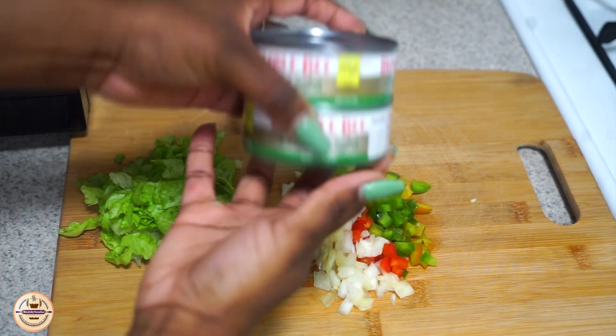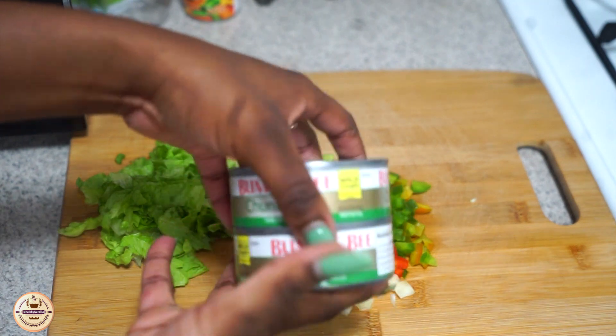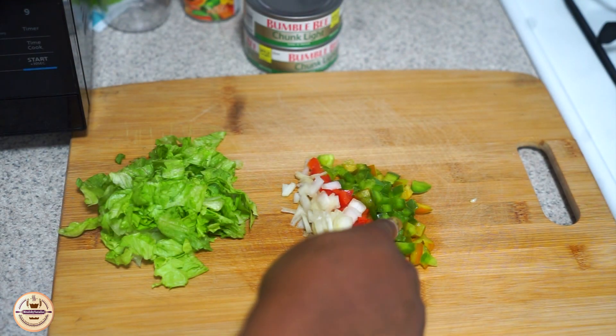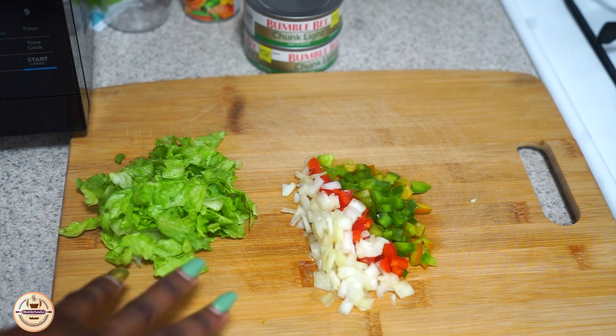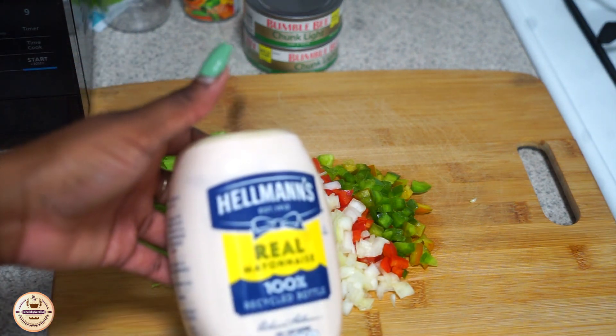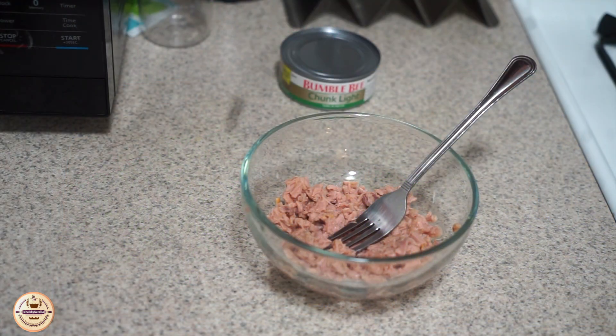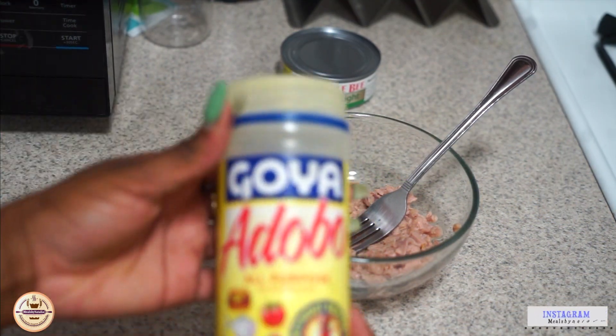Hi guys, so today we're going to be making a tuna sandwich and we're using the Bumblebee brand. I have some onions, red peppers, and green peppers that I'm going to be sautéing. I also got some lettuce and I'm going to be using some mayo.